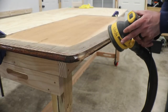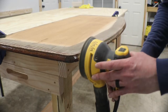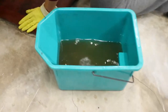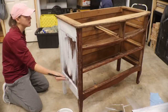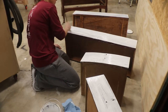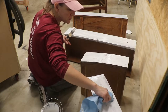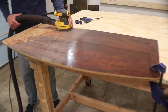So we started sanding down the top. We knew we wanted to stain the top and paint the rest. This was probably the hardest but most enjoyable part — sanding and refinishing the top.